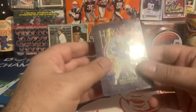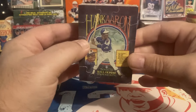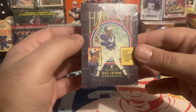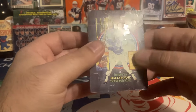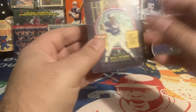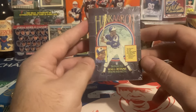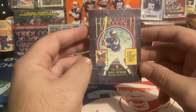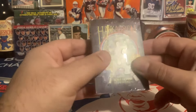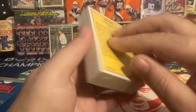So we have the full brick still sealed of the '86 Highlights. It has the Hank Aaron puzzle, which is kind of cool — that may go into my PC. I'm guessing the '86 Donruss regular release also had a Hank Aaron puzzle. The big cards in this set I believe are the Bo Jackson rookie year card — not his official rookie — and a Will Clark rookie year card as well. There are some other interesting cards, so it'll be fun to see who's in there.